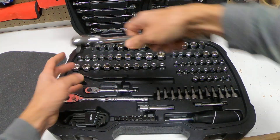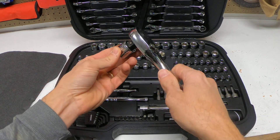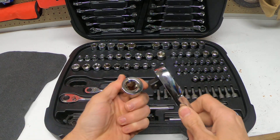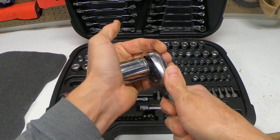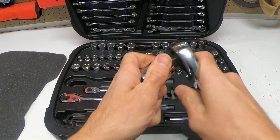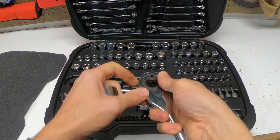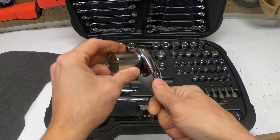Today we're going to show you how to add a socket to a socket wrench. There's an area where you can slide it into place, but it may be difficult to go on. You can push this button here, which allows this little ball to go in so you can put the socket on.